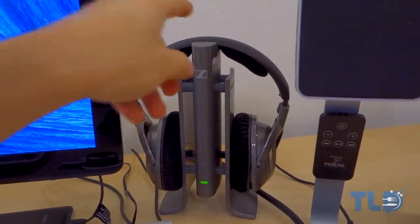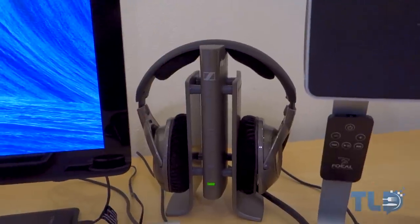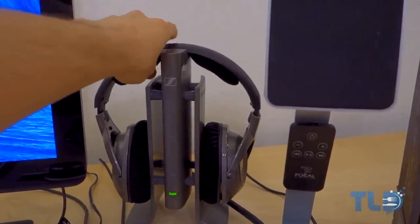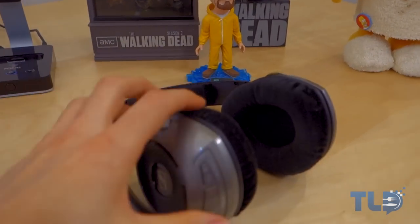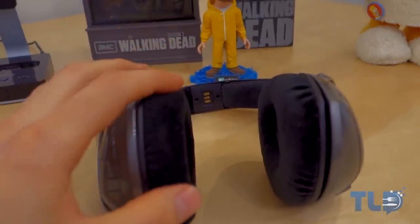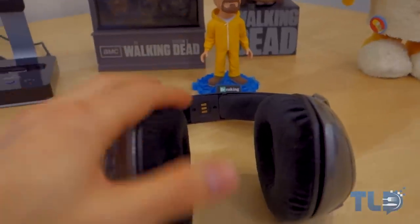Back on the desk are the Sennheiser RS-180 wireless headphones. If you're on the market for a killer set of wireless headphones, I absolutely love these. They have a built-in charge station — just take them off, set them back, and they're charging. They're extremely comfortable, and they have killer sound quality for a wireless set. I can wholeheartedly recommend these.